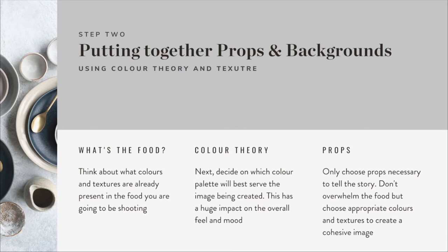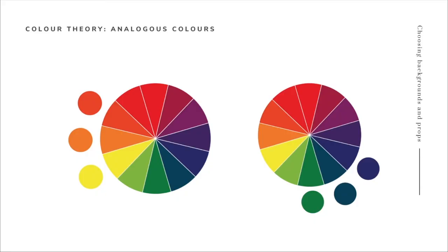It's really important to only choose the props necessary to tell the story. You don't want to overwhelm the food and take away focus from your hero subject, but you want to choose appropriate colours and textures to create a cohesive image. For example, if you're shooting in a really modern restaurant with a clean vibe, bringing in an old vintage wooden board isn't going to work - it'll clash and become a distraction. Conversely, shooting for an old country farmhouse pub with white shiny clean square plates probably won't work either.